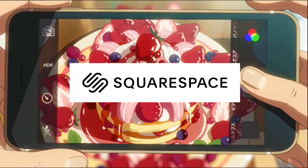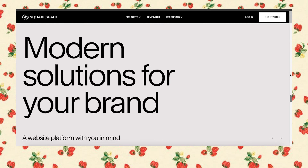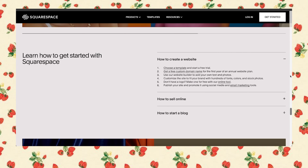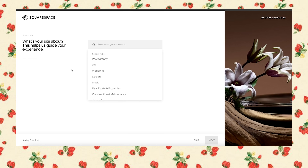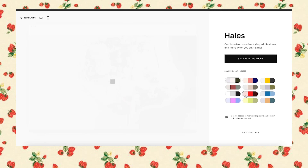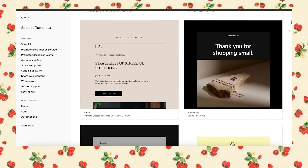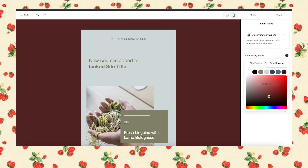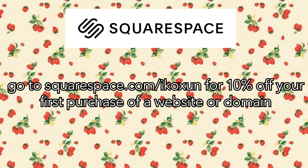Before we go, thank you to Squarespace for sponsoring this video. Squarespace is an all-in-one platform that allows you to create your very own website — from hosting an artistic portfolio to selling art or merchandise. They offer tons of templates for blogs, portfolios, or shops, plus many customization tools and email campaigns to build your community. Go to squarespace.com for a free trial, and when you're ready to launch, go to squarespace.com/ecoshun for 10% off your first purchase of a website or domain.